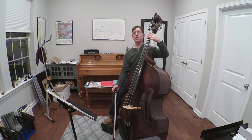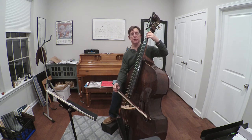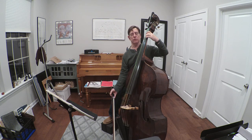Now, if I wanted to use an open string, I would simply eliminate the fourth finger and play open A and E with the second finger and D-sharp or E-flat. So the fingering now only uses two fingers and open strings: open, two, one, two.